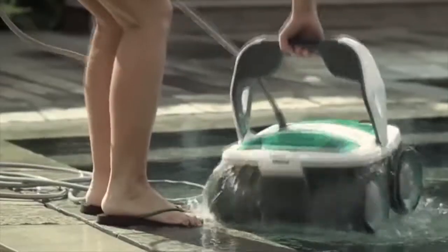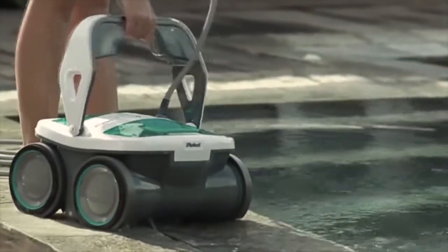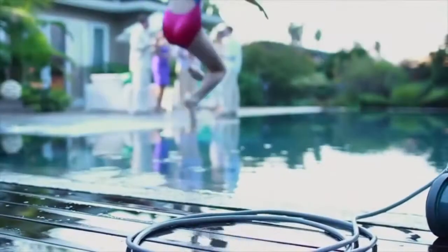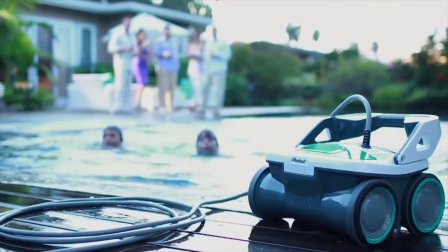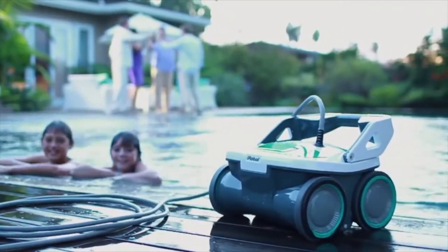Two quick drain valves allow water to empty out of the robot for easy, lightweight handling when the job is done. Mirra's top-load filter canisters are simple to empty — just lift out the basket and remove the debris. Now it's time to enjoy yourself: the pool's clean, the robot's clean, and you're ready to party. No work, no stress, just good clean fun.